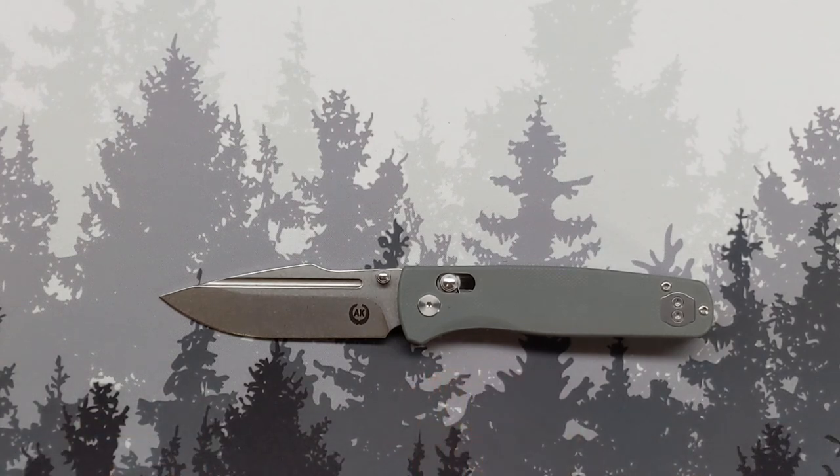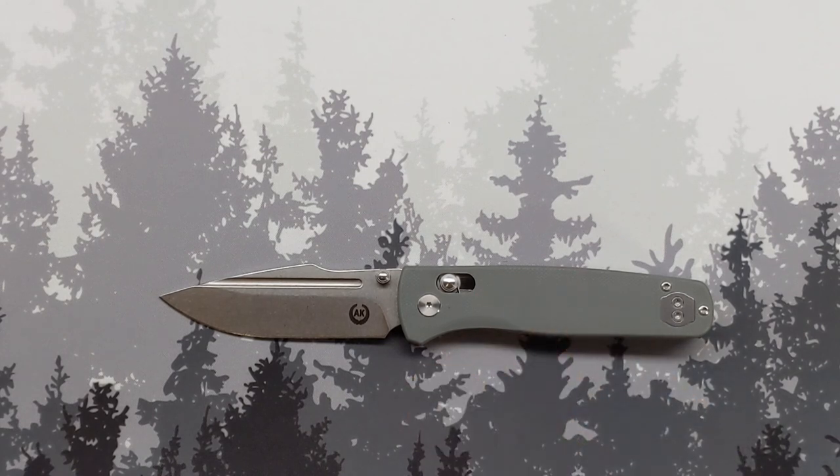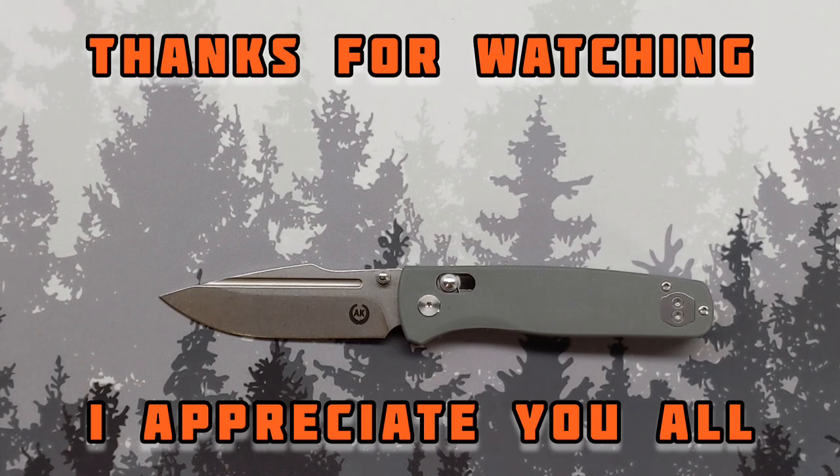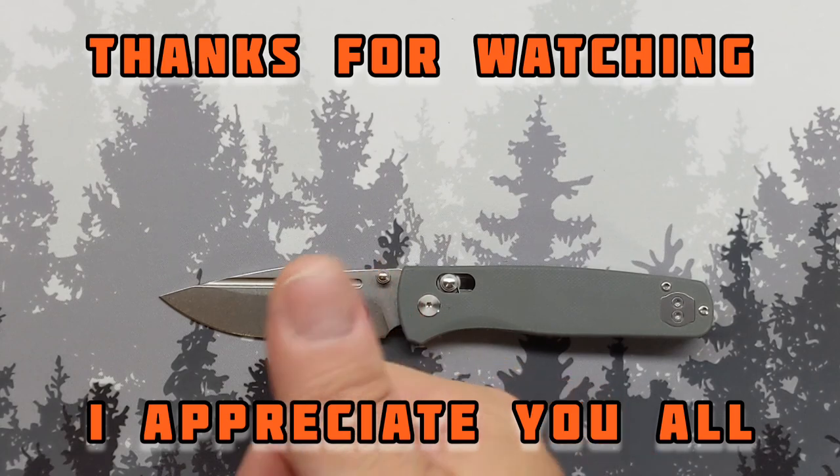I'll be back with a long-term review on this one — it's going to start spending some good time in the pocket and I'll let you know how it stands up to the beating I'm going to deal out to it. I appreciate you coming by and watching. Until then, stay well, be kind, do good. This is GG, I'm out.